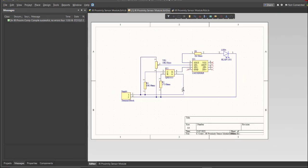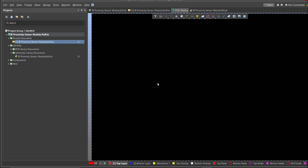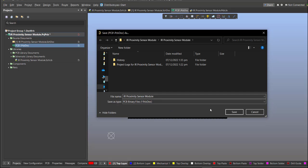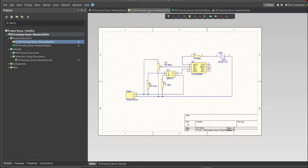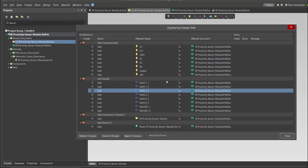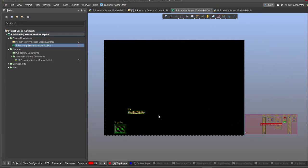Now we can perform the Engineering Change Order. First, create the PCB by clicking File, New, then PCB. Then click Design, Update PCB Document — the Engineering Change Order dialog box will appear, showing all components, nets, and classes to be added to our PCB. Click Validate, then Execute. Now we can start with the placement — drag the components inside the PCB.